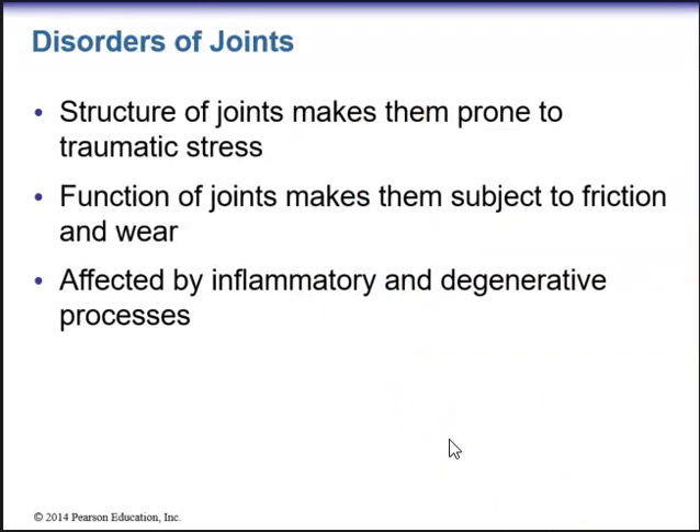Now we have disorders of joints. The structures of joints can make them prone to traumatic stress. The function of joints makes them subject to friction as well as wear and tear. Joints can also be affected by inflammatory and degenerative processes.